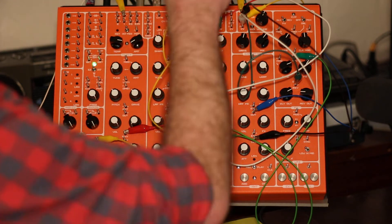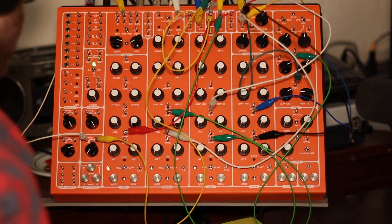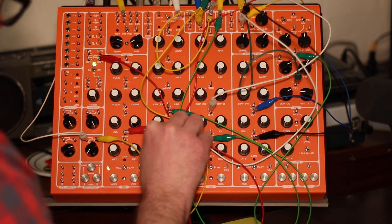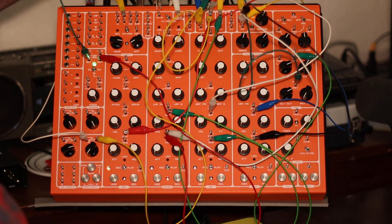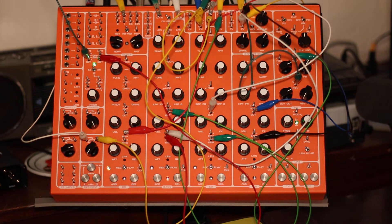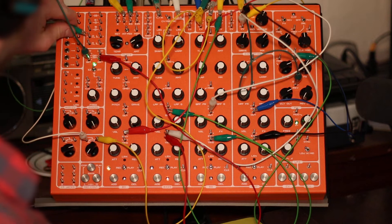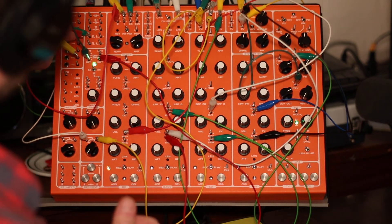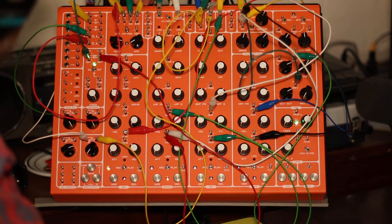I have these all running through this VCA being ducked by the kick, and the base module is connected to the sample and hold outputs of Chaos — three-bit connected there as the trigger of the base channel, and one-bit connected to the CV in of the sample and hold. For the clock dividers: eight through the top pulse converter for the hi-hats, two through the bottom pulse converter for the snare drum, and four to the kick drum.